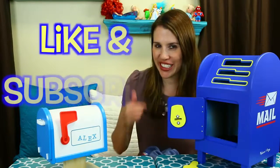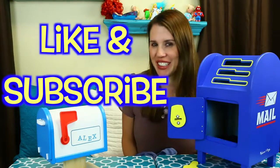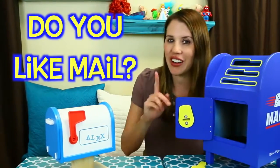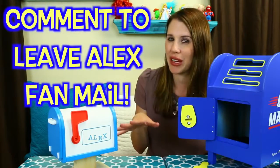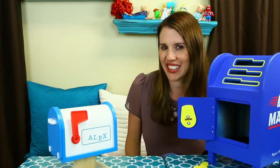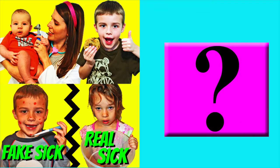Thanks everybody for watching. Please make sure to like this video and subscribe to the Disney Car Toys channel. In the comments, let me know if you like getting mail. Also in the comments, if you want some special fan mail for Alex, write your little fan mail in the comments. Thanks for watching. Click on a picture to watch another fun toy video and click on the question mark to watch a mystery video.